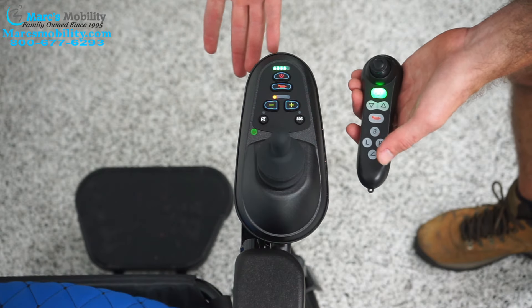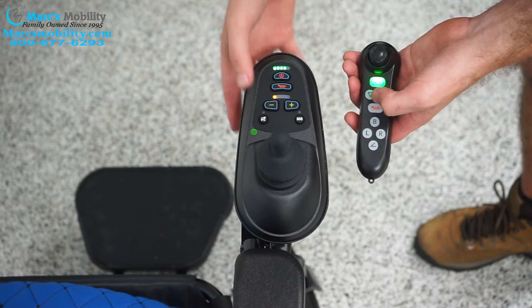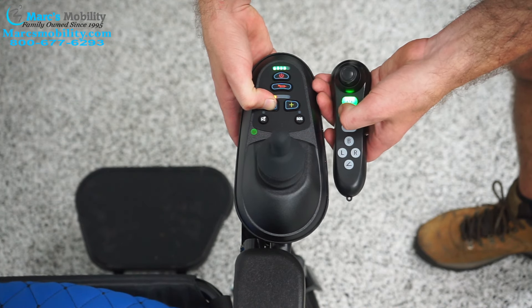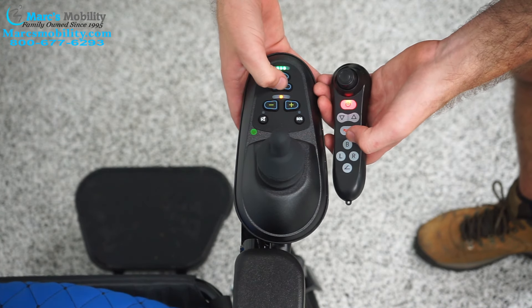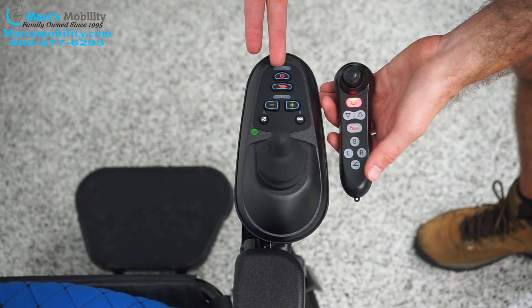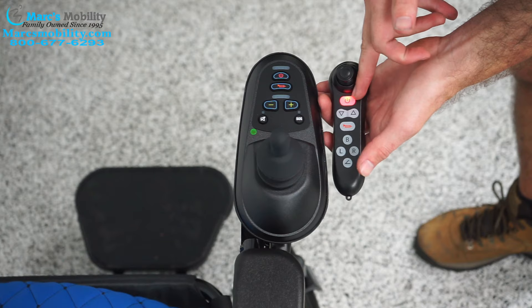It might take one or two presses, but then that should shut your joystick off. Single light, then red — I pressed it twice, the power went off, and I have a single red light here.